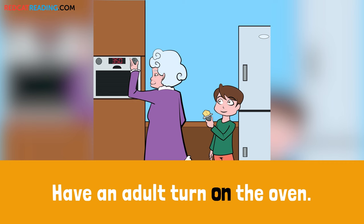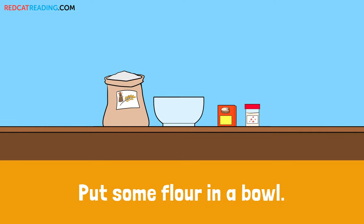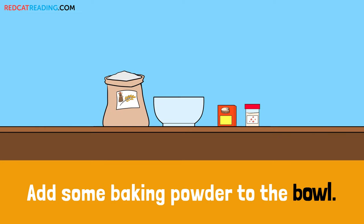Have an adult turn on the oven. Take some butter out of the fridge. Put some flour in a bowl. Add some baking powder to the bowl.